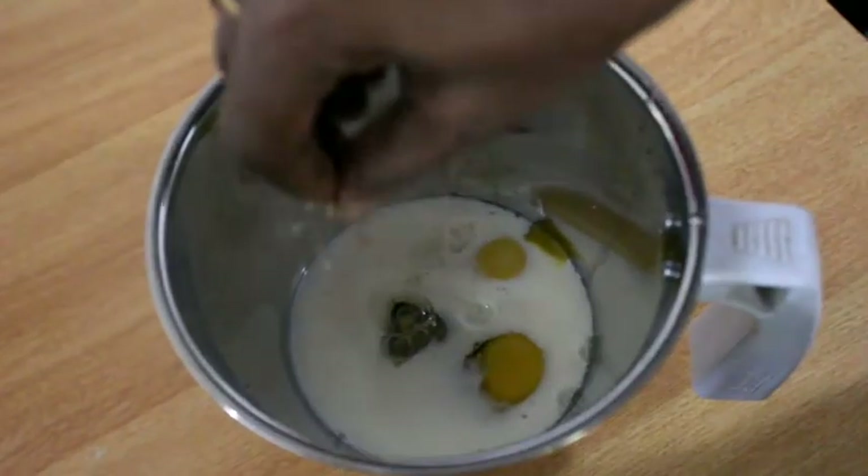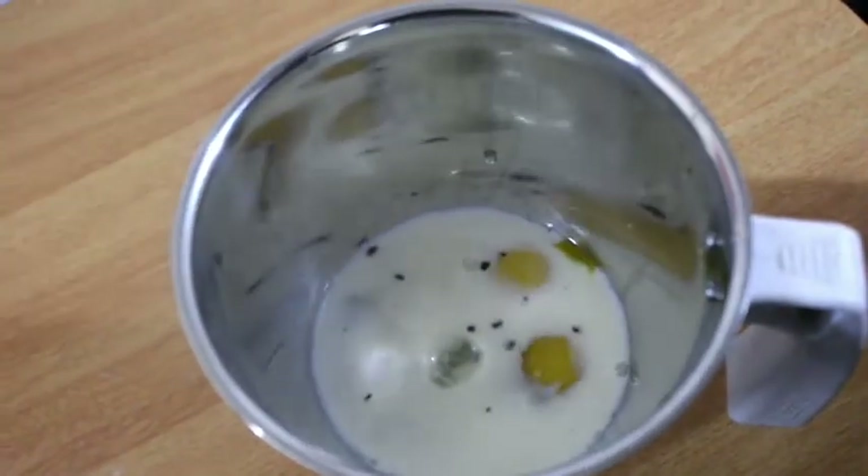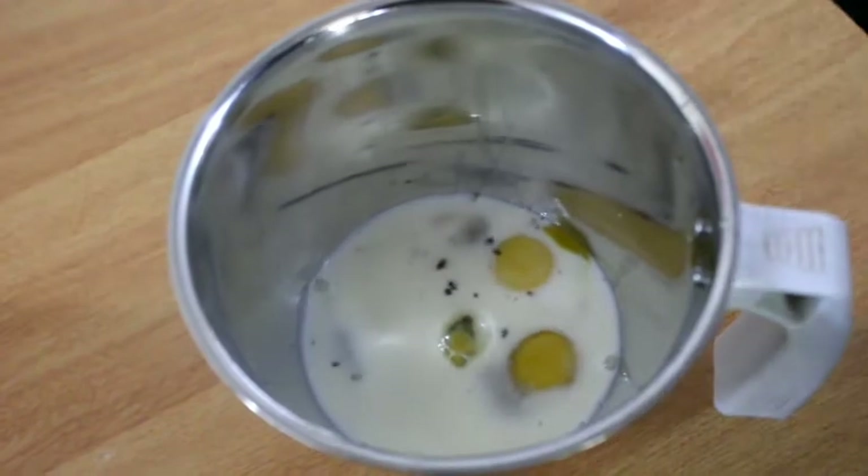Next, add the eggs. Mix in the eggs and combine the egg mixture. Now the eggs will be mixed together.